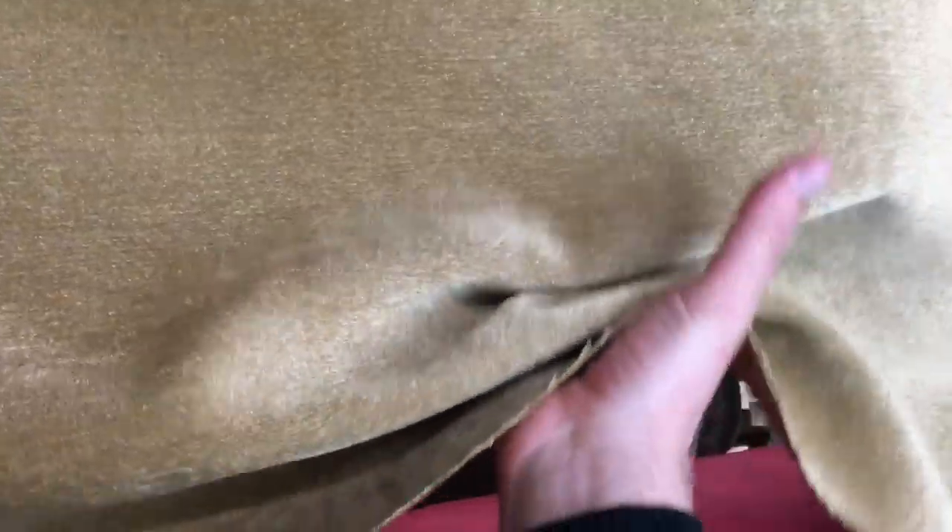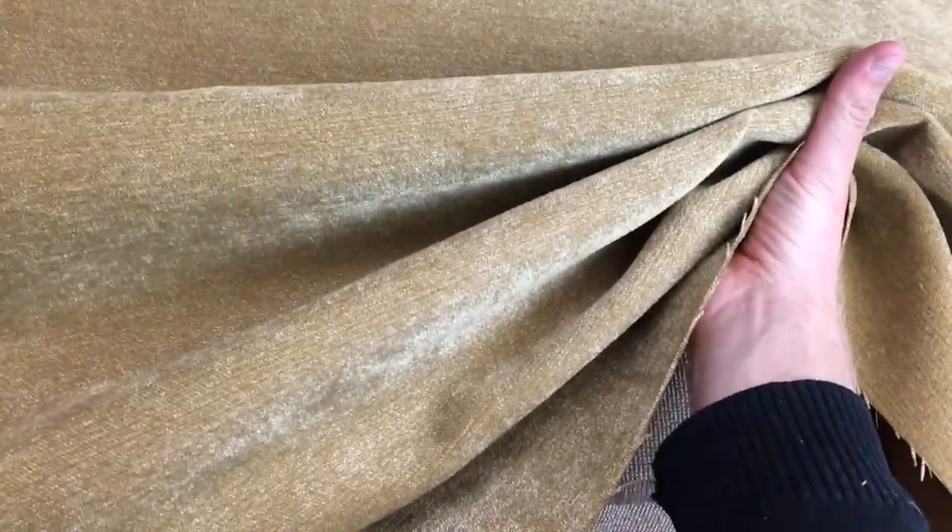We call this fabric wheat upholstery, but it could easily be called metallic wheat. You'll see the metallic in it as I kind of grab the fabric here — you'll see that it has a slight metallic feel to it.